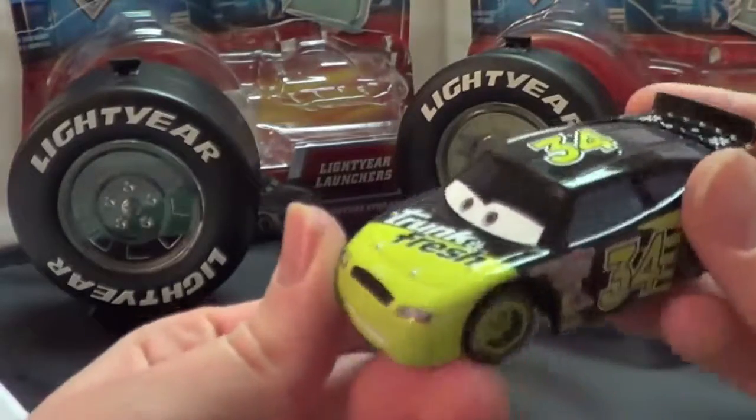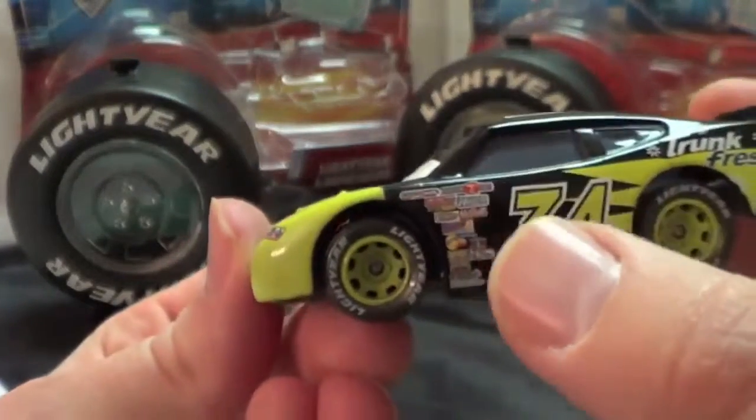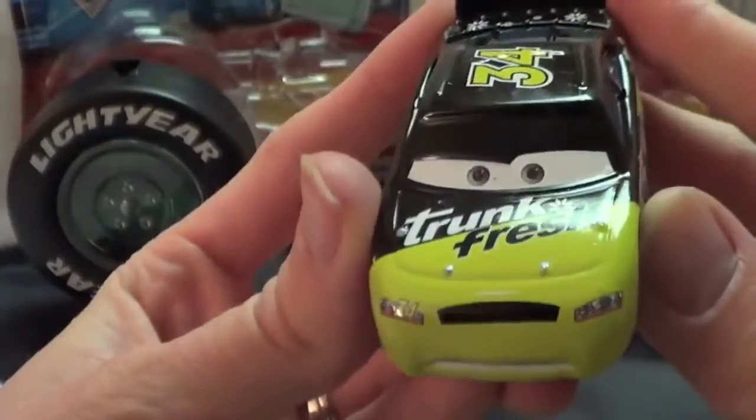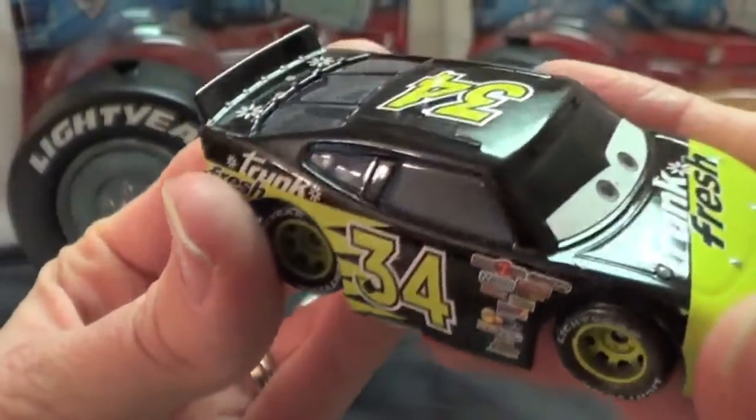And then Trunk Fresh — he's one of the more popular race cars too, number 34. He has a Piston Cup logo, green hubcaps. It's cool too. Kind of more gray colored eyes. Very nice.